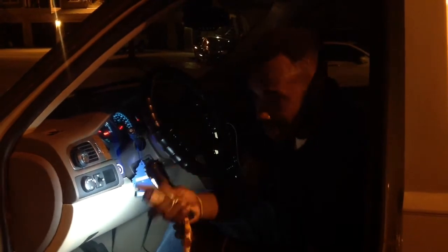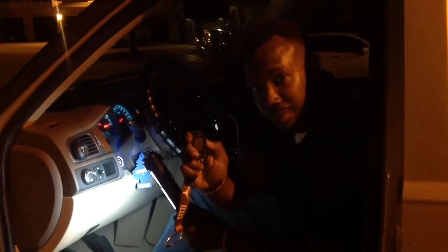I've got my remote and my sensor right here, and it does have the Viper 5706 with remote start. Yes sir.